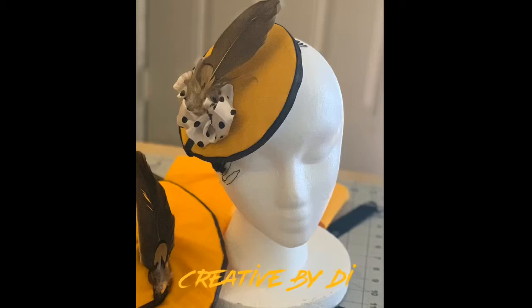Welcome to Creative by Dai. Want to see how I made this cute hat? Stay tuned.